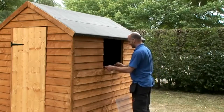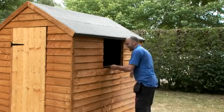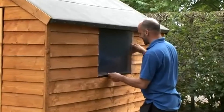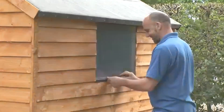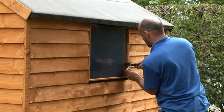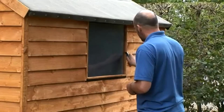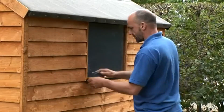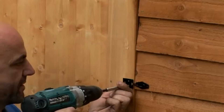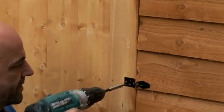Now you can put the window in. Take the plastic Zed strip and put it in place on the ledge of the window. Take the window glazing and slide it into position. Fix the beading around the window using 25 millimeter glazing pins, then lightly score around the window and remove the protective film from the glazing. Finally, fix the door fastener or bolt for the door.